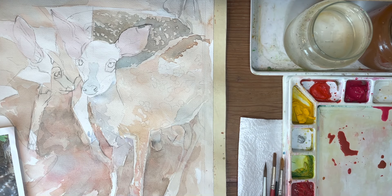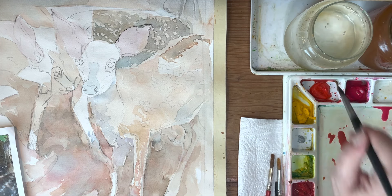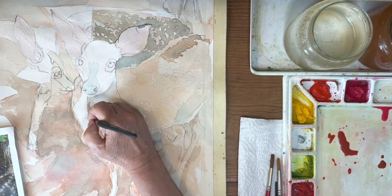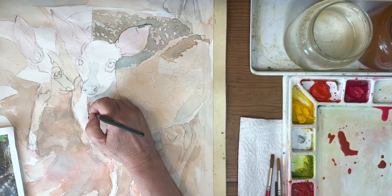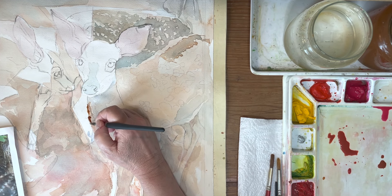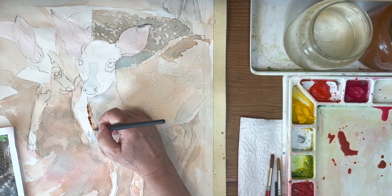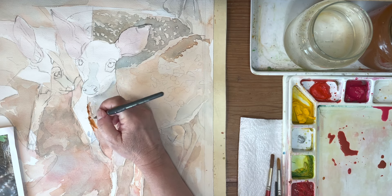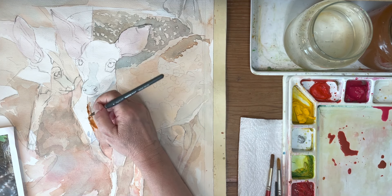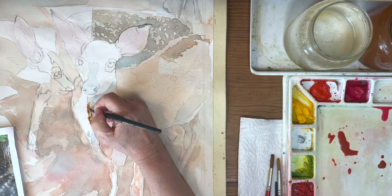Let's get started on the negative space again. Remember last time I talked with you about how I need to warm up — right now I'm just kind of cold. I haven't been working on this and I'm not well connected at this point. So I'm starting where there's no risk. I am working the negative space around these fawns and finding my way back into the painting.